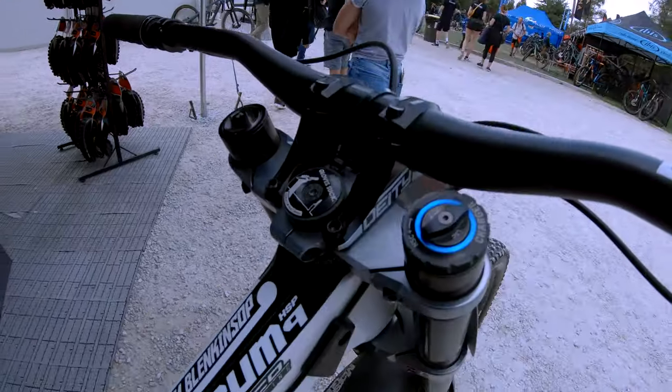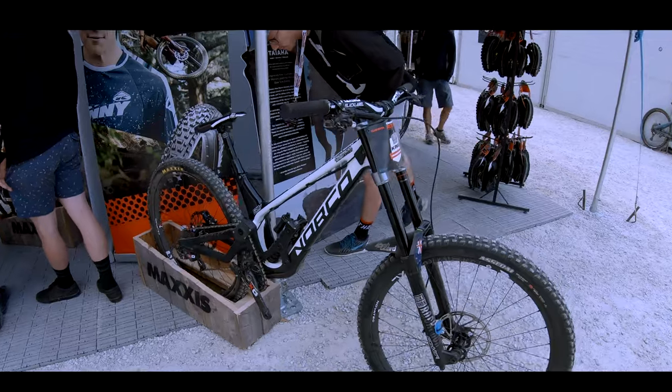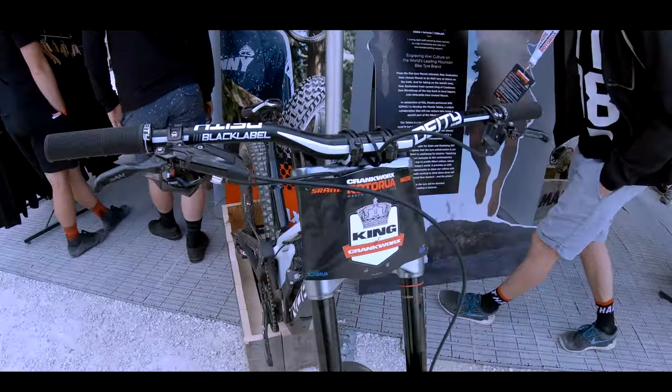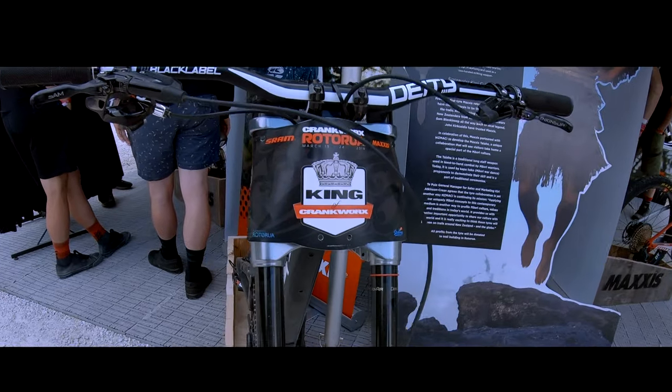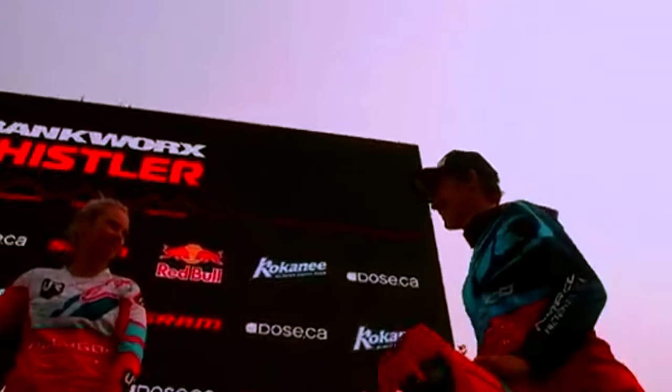Good morning, good morning, welcome to Blue Line Rider. For today's pro bike check, we are checking out the King's World Champs bike.